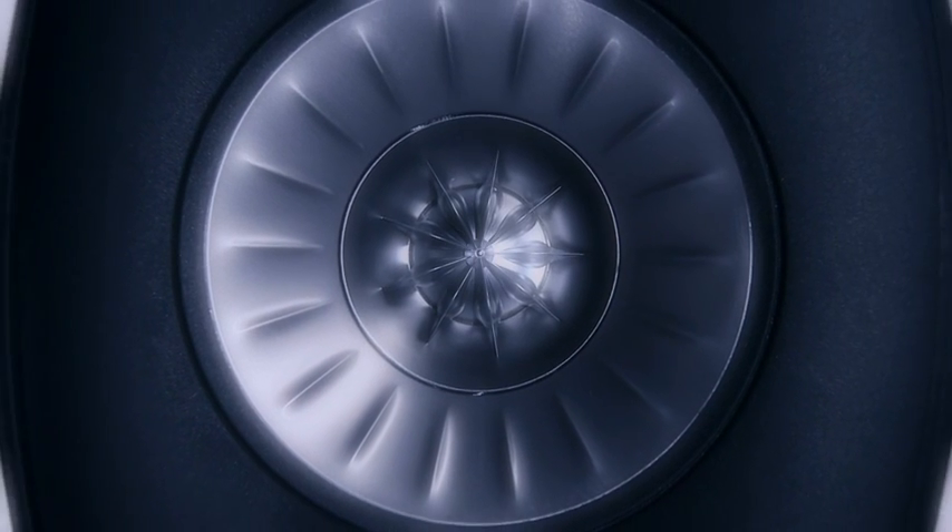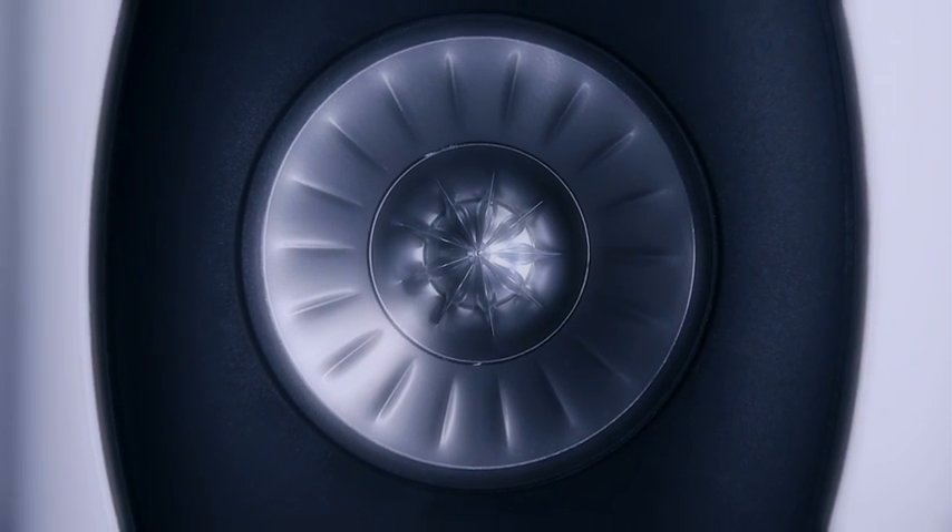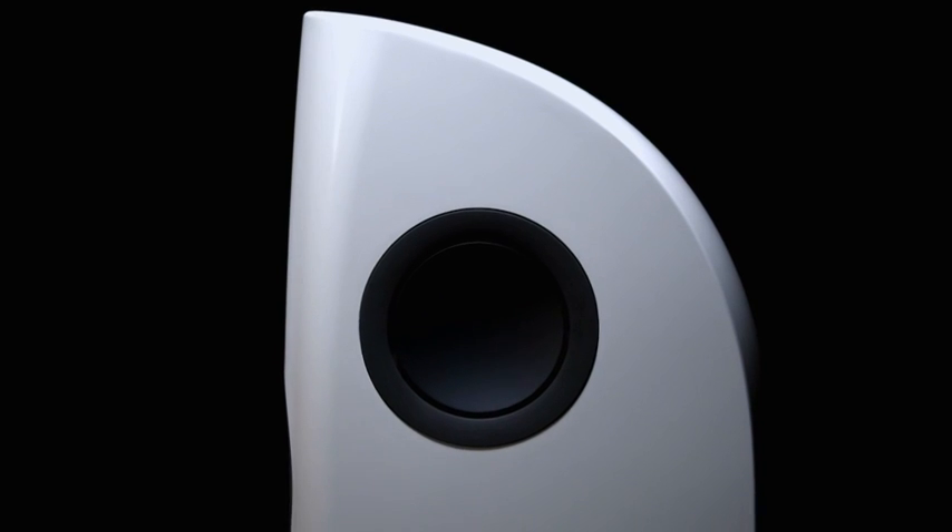The Uniq driver is the only detail on the front baffle, and the surrounding horn flare ensures that the driver has a seamless integration with the surface. This subtle treatment is also employed with the base drivers. All have black aluminium dust caps matching closely with the trim ring finish, and deliberately integrate into the cabinet form.